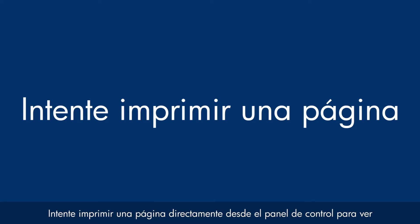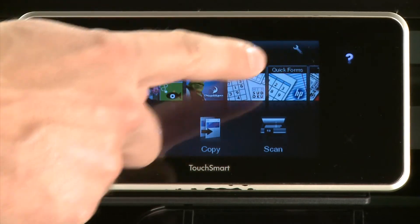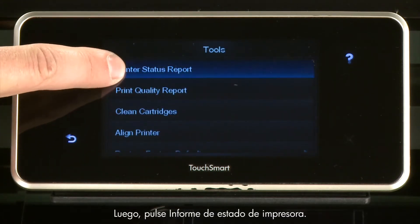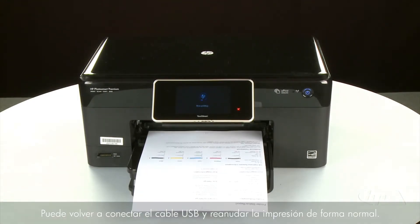Try printing a page directly from the printer's control panel to see if the issue is resolved. Touch the Settings icon — this icon looks like a small wrench. Touch Tools, then touch Printer Status Report. If the page prints successfully, the issue is resolved and you can reconnect the USB cable and resume printing as normal. If the page does not print, go on to the next step.